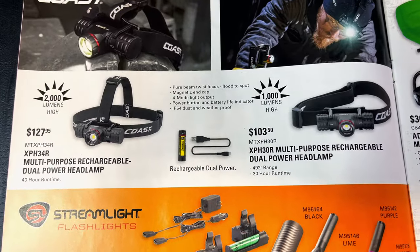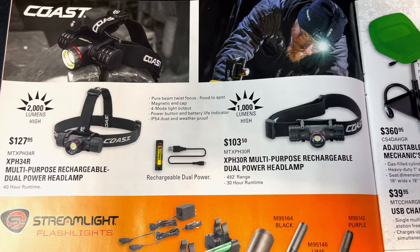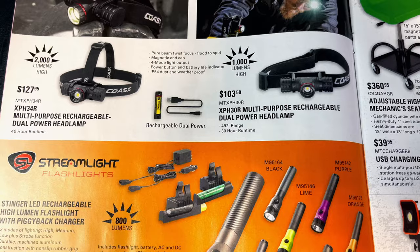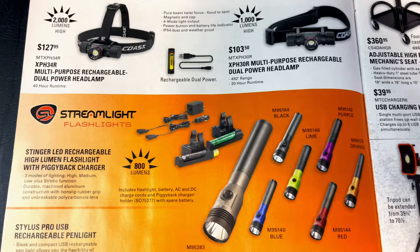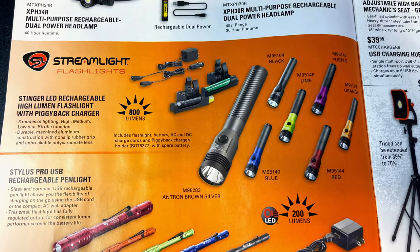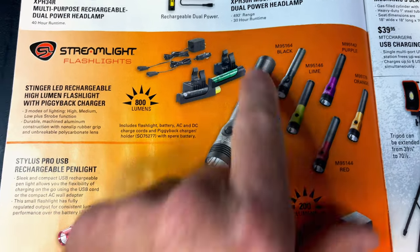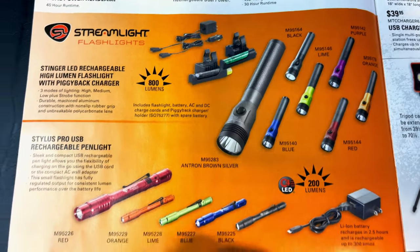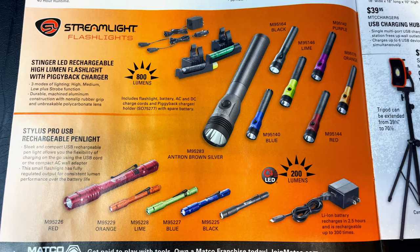On this page, they have the Coast headlamp at $127.95 — it's 2000 lumens. They have the 1000 lumen version for $103.50. It's got a dual charger that you can use to recharge it. They've also got the Stinger LEDs — these are the high lumen 800 lumen lights. It comes with two batteries and a piggyback charger. They don't show the price on those; I guess they're just featuring them.